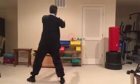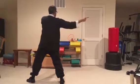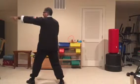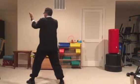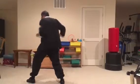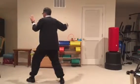Again, in front of me is 12 o'clock, behind me is 6, this is 3, this is 9. I'm facing this corner — that's 9 o'clock. I'm facing the corner. This is called diagonal single whip. My body should be facing that corner.